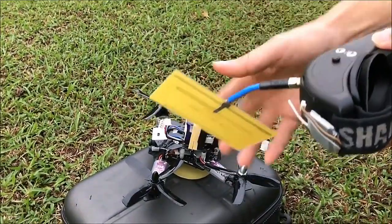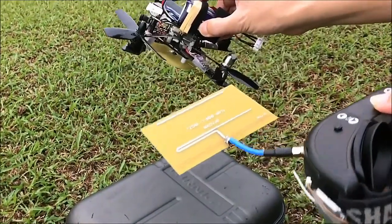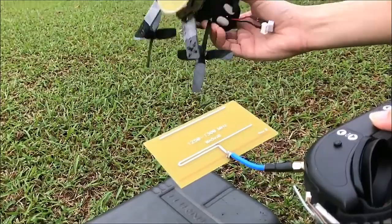I'm going to test this with a horizontal Yagi antenna on my goggles, and hopefully we'll get good performance and range for the video.